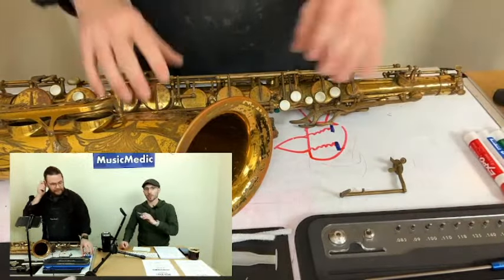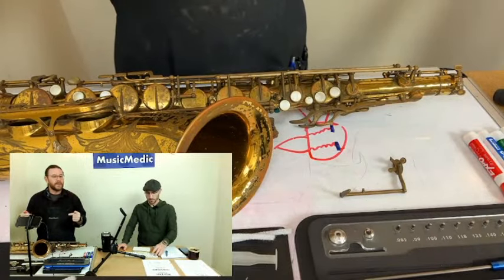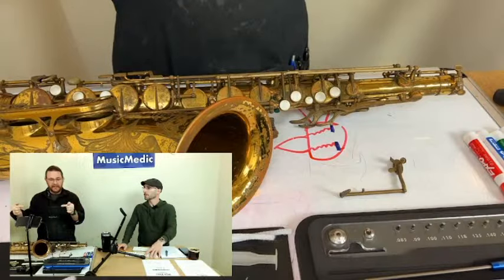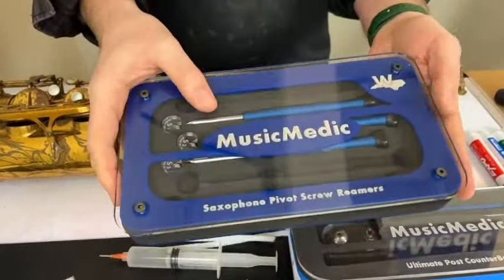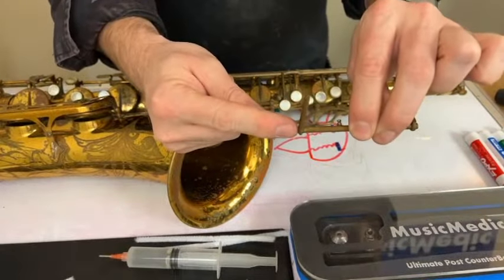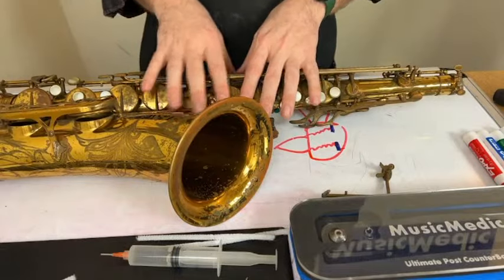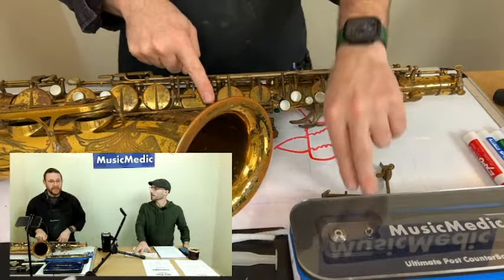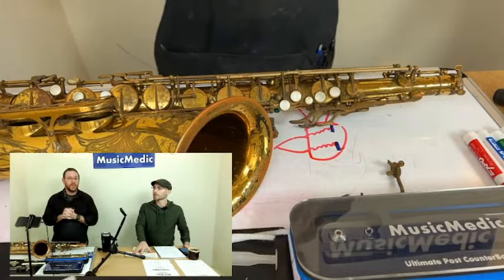What happens if you counterbore a little too much? If you happen to counterbore too much, it will cause binding in the key. We went from it being loose and wiggling between posts — you counterbore so the pivot screw sticks out a little further, but you could cause binding. What you would then do is go to your pivot screw reamers, select whatever size matches the taper of the point of the pivot screw, and ream out the end of the key to free it up. Be very judicious — you're removing metal when you counterbore and when you ream.